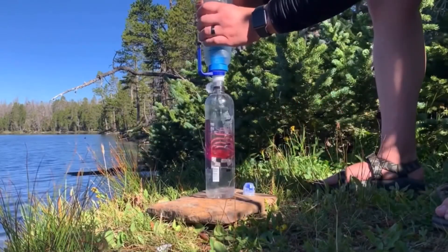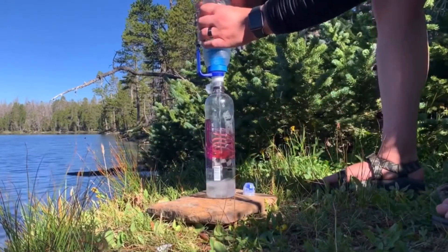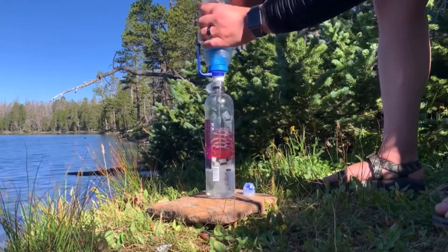The other thing — this flow rate is crazy fast. Now, it does slow down over time, just like any other filter, so you need to make sure that you're cleaning it on a regular basis. I would say clean it at least once every trip while you're out there, because it's so easy. You're already filling it up, just clean it real quick and you'll never have any gear failure issues.